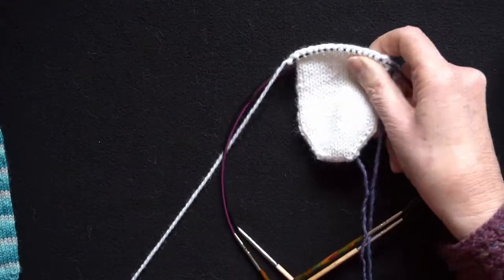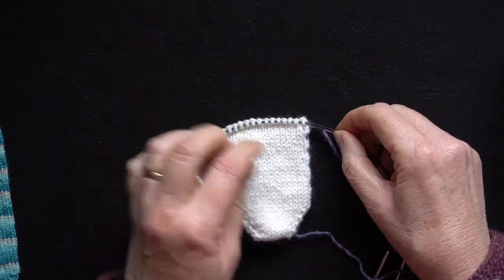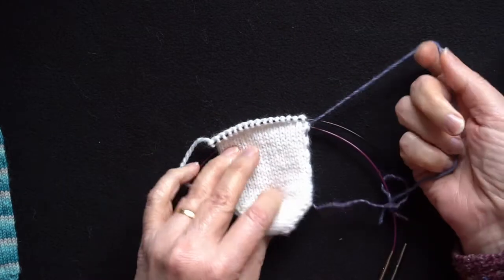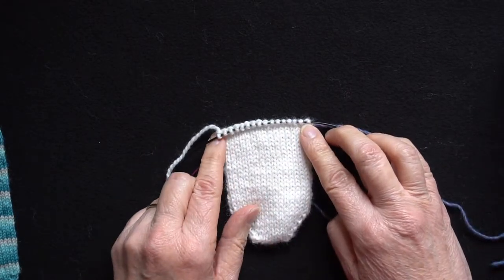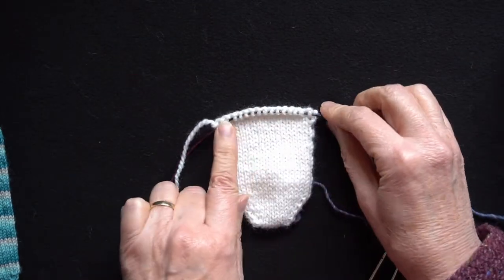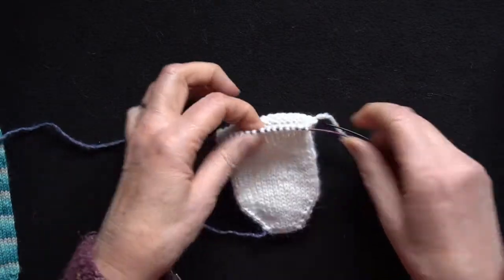I'll just put this out of the way and pick up my sample. This is the little mini sock I started knitting in the previous demos. This is my beginning and end of round marker, and with the pattern I'm using the heel of the sock is worked on your second needle, your number two needle. I've knitted across the first needle and I'm now ready to start working the short rows.